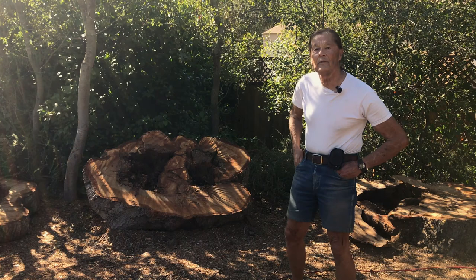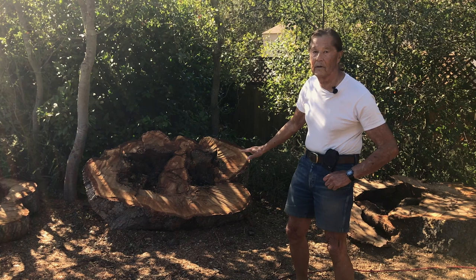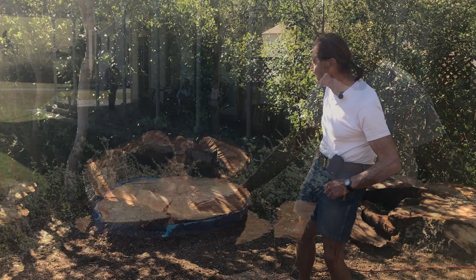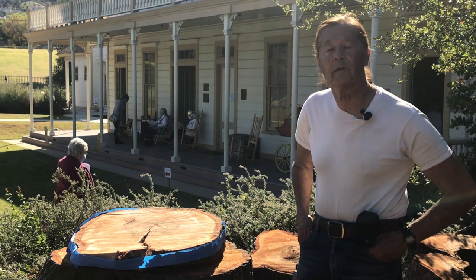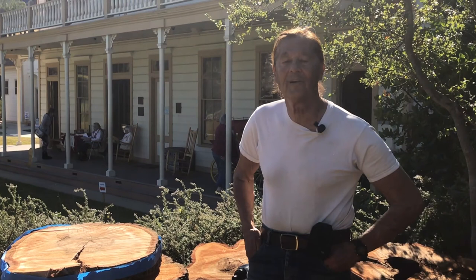We wanted to have some slabs so that we could read the age rings, the growth rings, to see about how old this tree was. But when we got these slabs, unfortunately they were rotted out inside and hollow, so we couldn't really get a good slab to count the growth rings to determine how old the tree was.